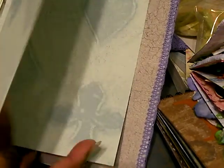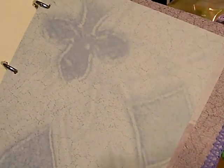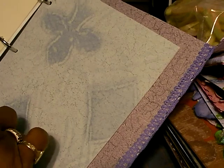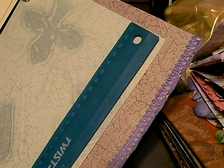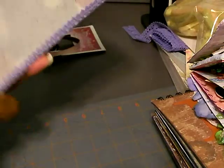I made some pages using Club Scrap papers. The book is about 8 and a half by 7 — it's a nice size. I covered the binder — I wasn't using it for anything — with Spellbinders papers, and I'm going to make a little mini album for someone out of that.